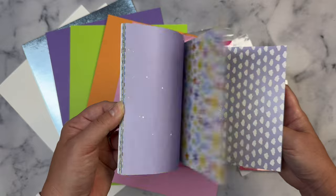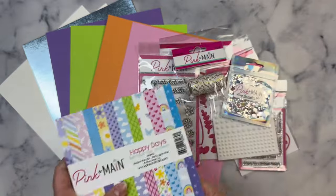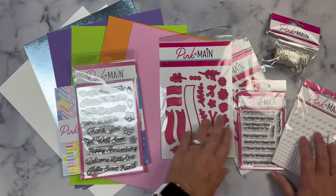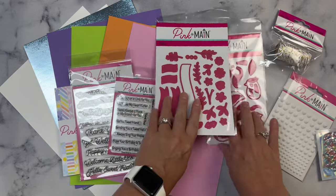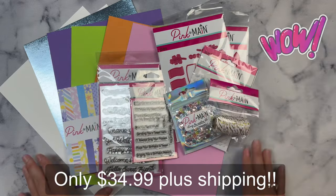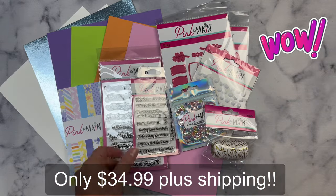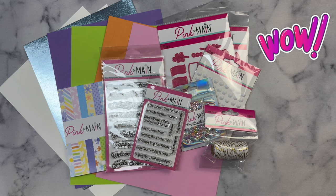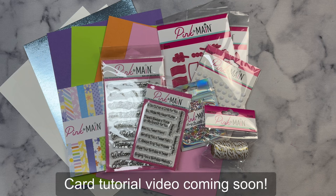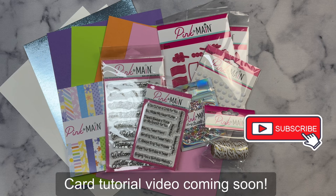So lots of goodies in this month's kit — two stamp sets, two die sets, some sticky gems, some confetti, and twine. You can't beat this! Go check it out at Pink and Main — I'll have the link down in my description box below. I'll be sharing some cards made with this kit soon, so make sure you subscribe to my channel and turn on those notifications so you don't miss any of my uploads. Thank you for watching!